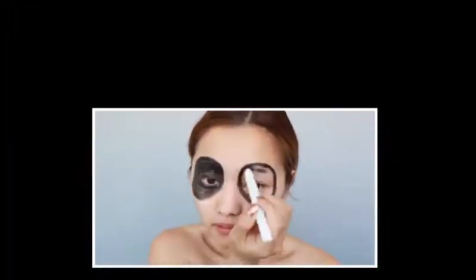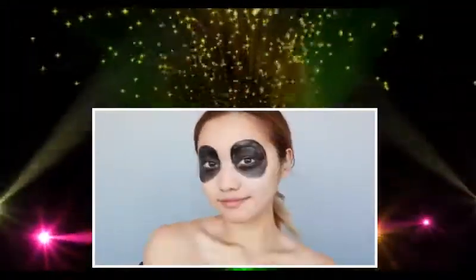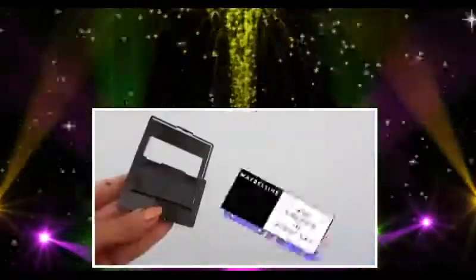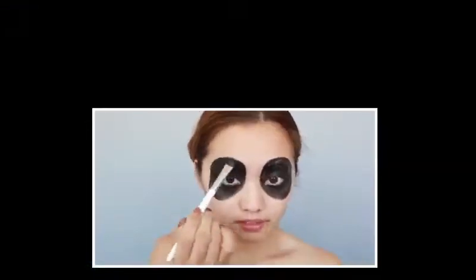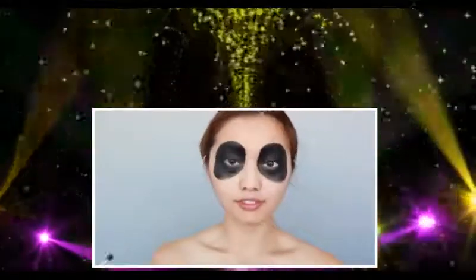It's totally fine to be messy because we're going to set it down with an eyeshadow anyway. Once you're done coloring, grab this black sparkly eyeshadow from Maybelline. Then with the brush, just start packing it down where we did the eyeliner. This is going to make the black more opaque and add a little sparkle.